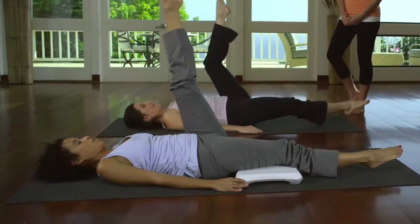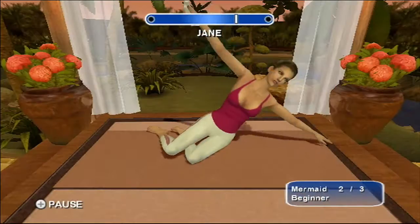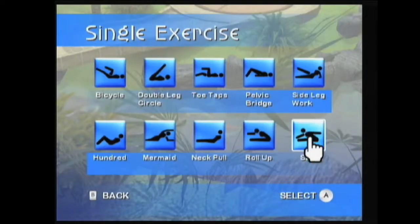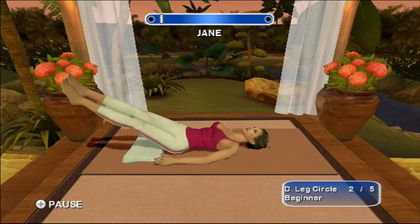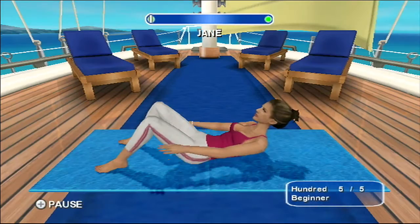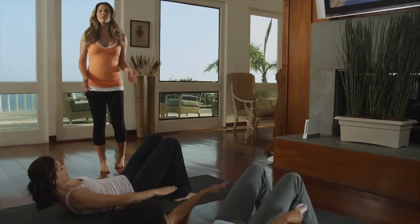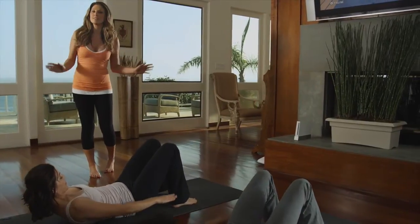My interactive program allows you to personally customize your workouts and build the plan that works best for you. With the unique feature of the timing bar, you'll always have the right pace when doing your Pilates reps. Get a focused, exhilarating workout on your own schedule without ever leaving your home.